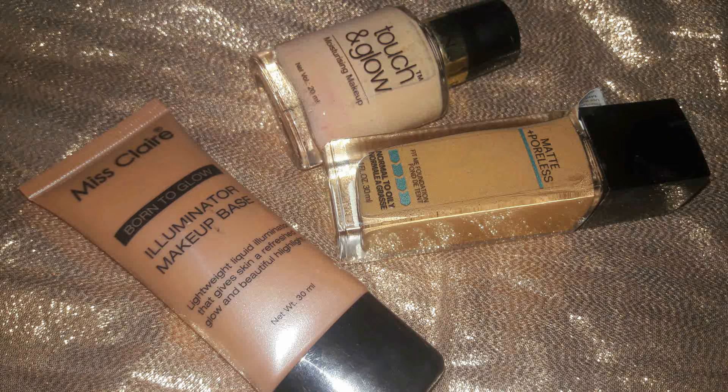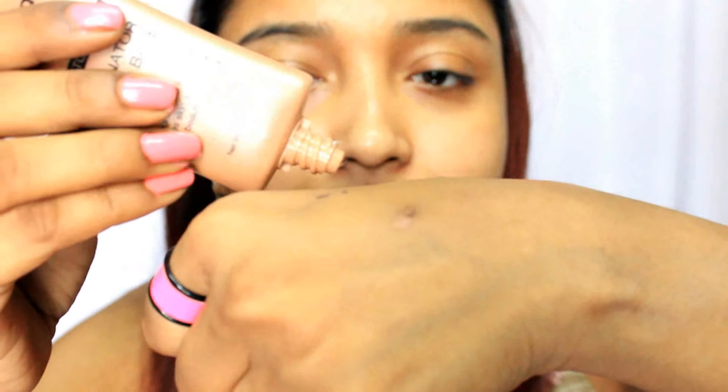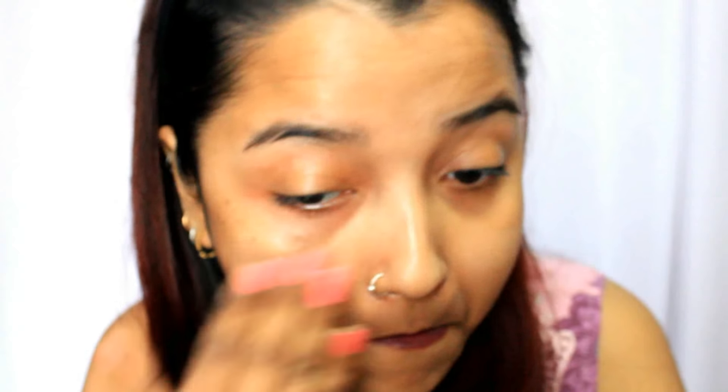For dry to normal skin, I suggest going for a dewy foundation like the Revlon Touch and Glow. For oily skin, go for a matte base foundation like Maybelline Fit Me. Here I'm taking a bit of the Nykaa illuminator in bronze and mixing it with my favorite Color Bar primer, applying the base all over my face. You can see immediately how much it illuminates — giving such a beautiful dewy finish. It's so dewy, illuminating, and reflective.